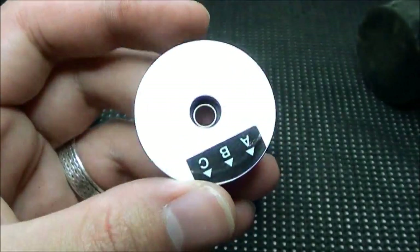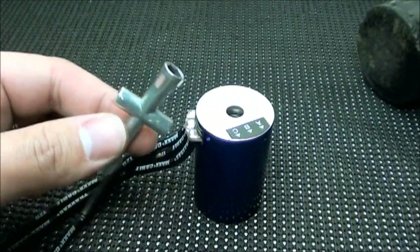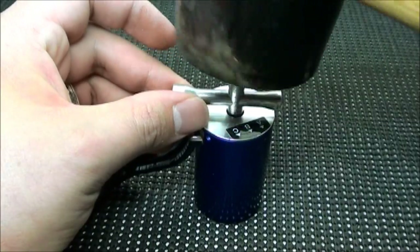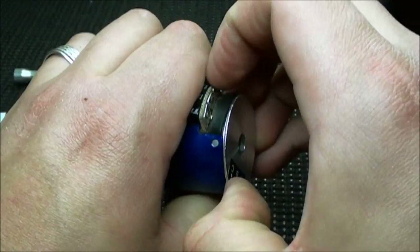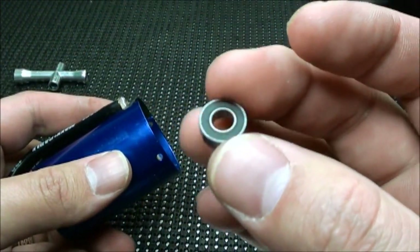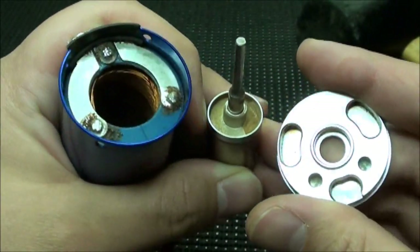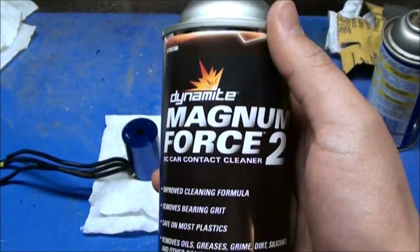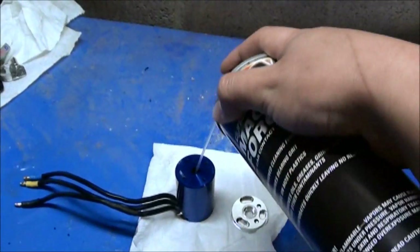Now it's time to get the bearing out of the other side. Put the plate back on, use a socket, 4-way wrench, or nut driver, line it up with the hole, and hit it with the rubber mallet. And that is how you get the bearings out. Go ahead and throw that bearing away as well. There is some dirt and grime inside the motor, so I'm going to use a common RC motor cleaner to get all this out — specifically the Dynamite Magnum Force 2. Just spray it into the can to get all the dirt out.